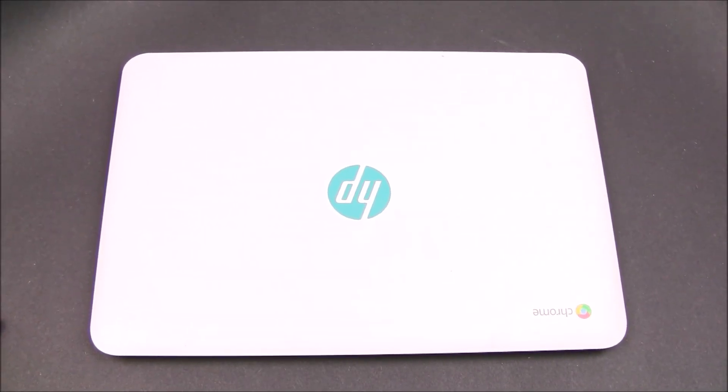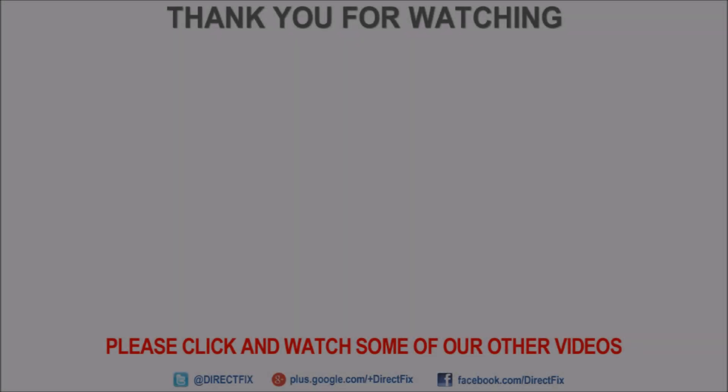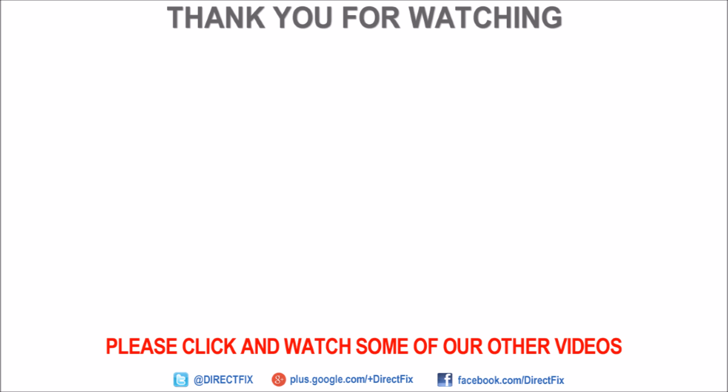Your Chromebook is now all fixed and has a new battery. Thank you for watching — please be sure to subscribe to our channel and check out some of our other videos.